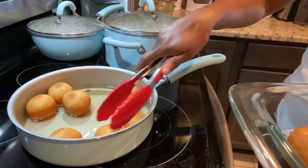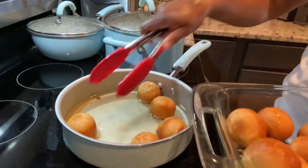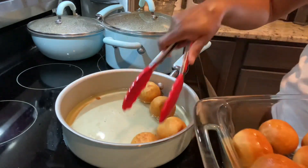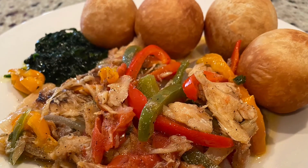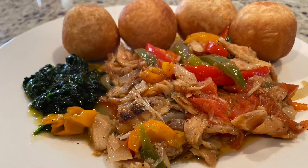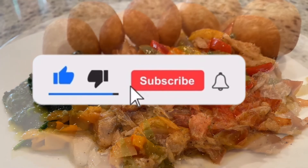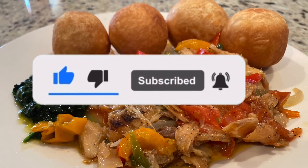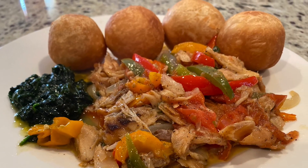All my dumplings are ready, and I have some boiled dumplings over there as well, and my saltfish. I'm about to eat my dinner — and remember, we're all Jamaicans, so this can be breakfast for us too! I just want to say thank you guys so much for clicking on my video. Don't forget to give me a thumbs up, leave a comment, and subscribe if you haven't already. I'll see you guys in my next video — bye!